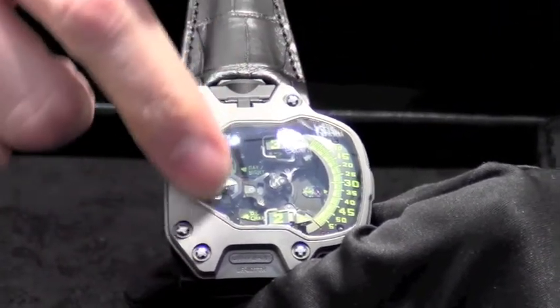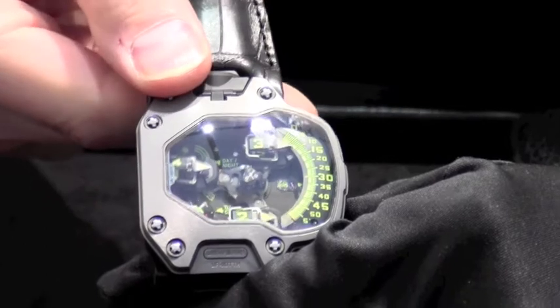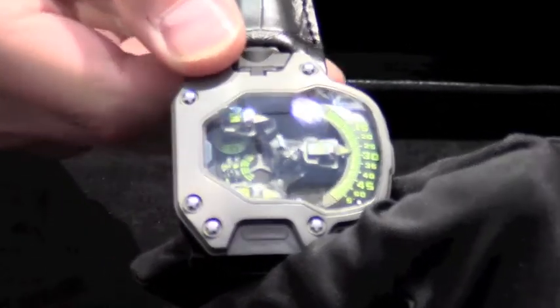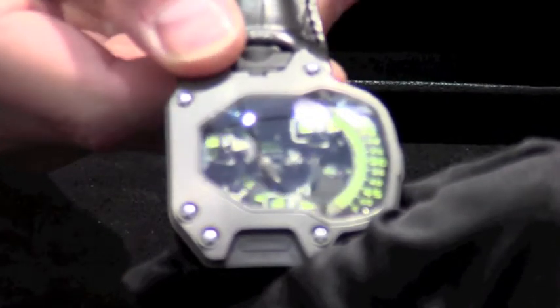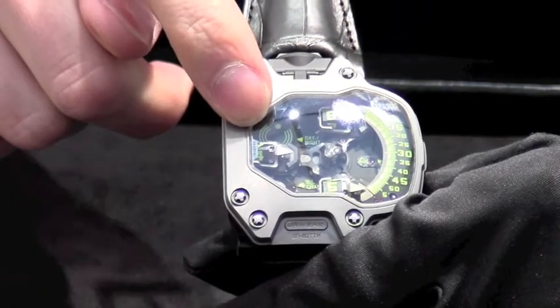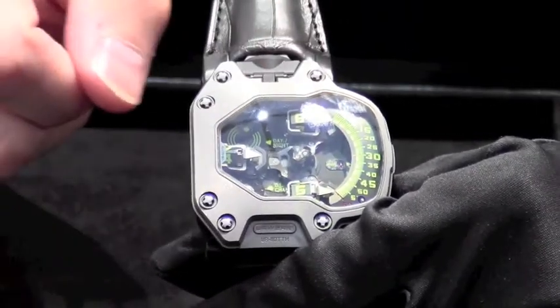Always on the back side, the cube is changing to indicate the next hour. As an additional indication, we have on the upper side the night indication, which is linked with the rotation of the carousel.